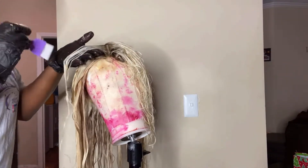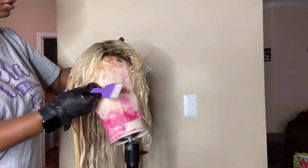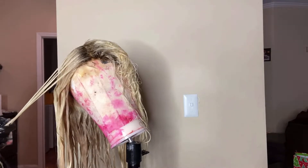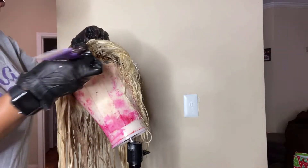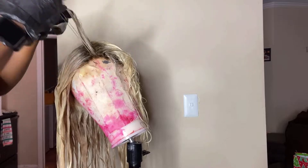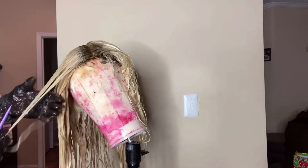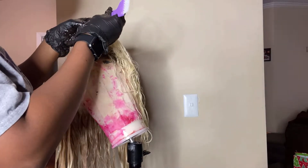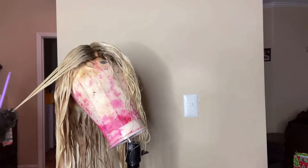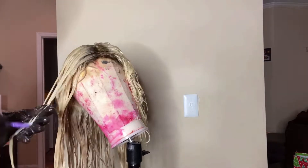As you can see, I'm coloring right on top of the hair. As a licensed hairstylist, I like to sometimes color on wet hair — I just make it work however it's going to work, taking small sections the whole time.